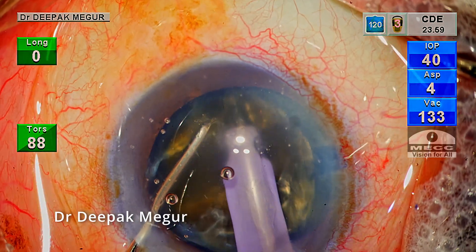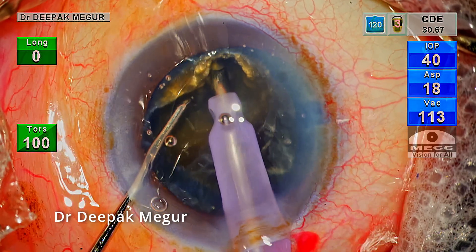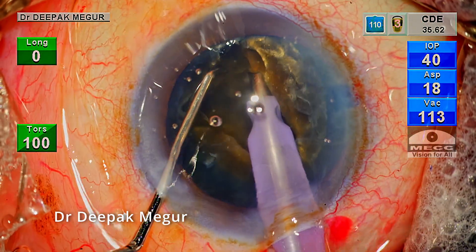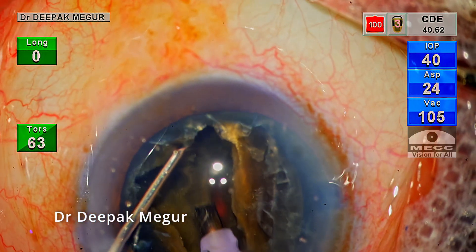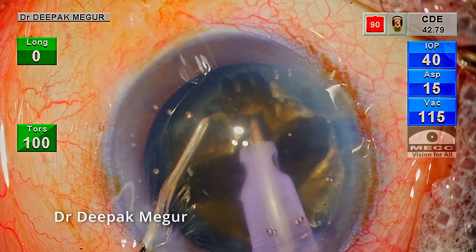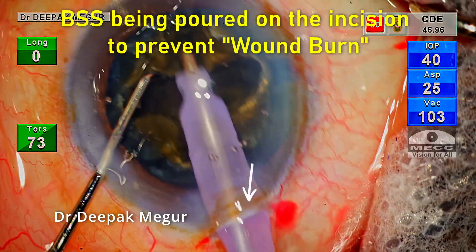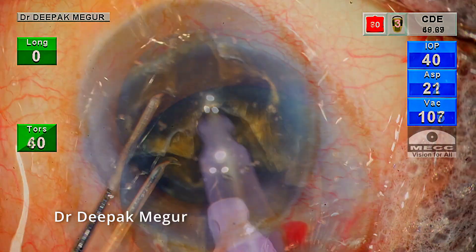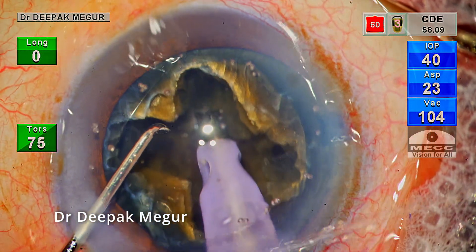The same principles are utilized: stabilize the nucleus, make a wider trench initially and then go deeper. The nucleus is rotated 90 degrees and I come back to the original trench, lengthening and deepening it. The goal is to deepen the trenches to about 90% depth. My assistant is always pouring BSS on the incision to prevent wound burns. It's very critical to have at least 90% depth since dividing the nucleus is going to be quite difficult in this cataract.